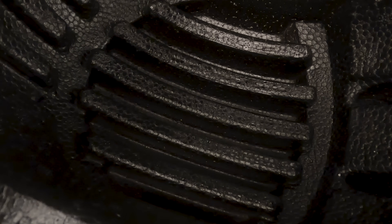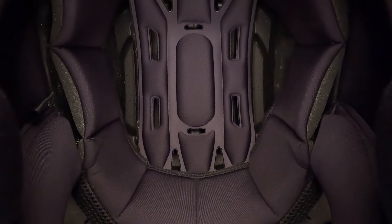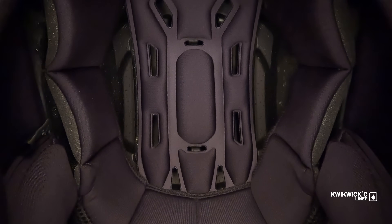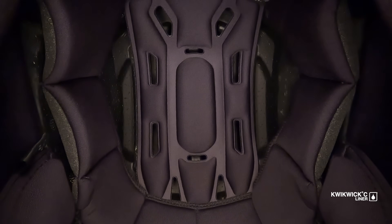Internally, the combination of a precision sculpted EPS impact liner and soft, plush, cool-to-the-touch Quick C-Comfort liner helps eliminate pressure points for a significantly improved fit.